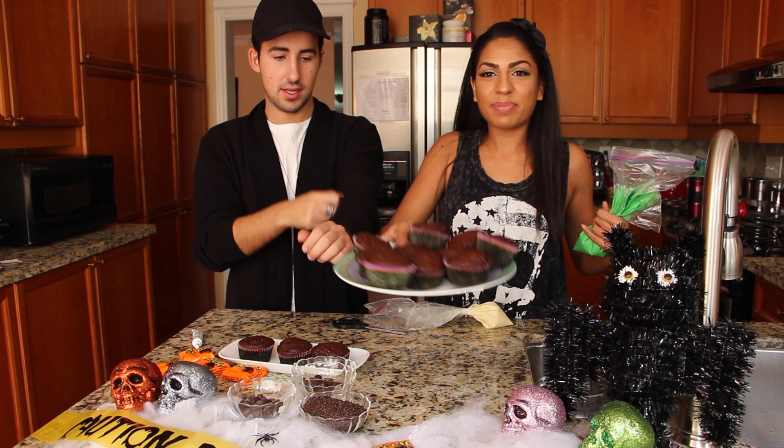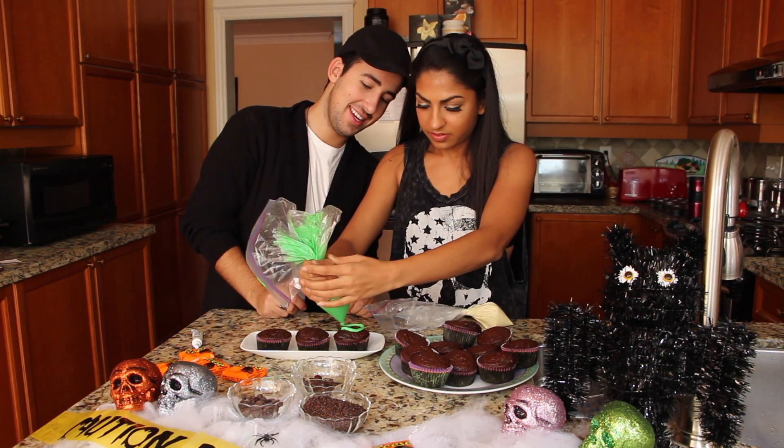Now that our cupcakes are completely finished, look how cute they look! Thank you, Betty Crocker!